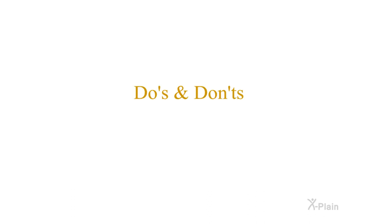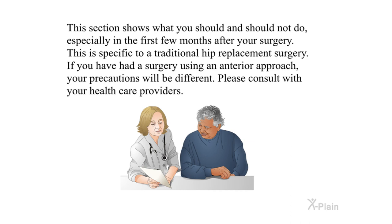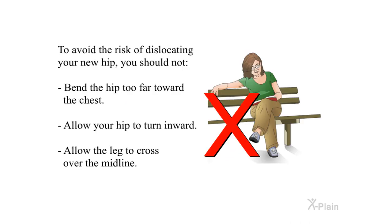This section shows what you should and should not do, especially in the first few months after your surgery. This is specific to a traditional hip replacement — if you had a surgery using an anterior approach, your precautions will be different, so please consult your health care providers. To avoid the risk of dislocating your new hip, you should not bend the hip too far toward the chest, allow your hip to turn inward, or allow the leg to cross over the midline.